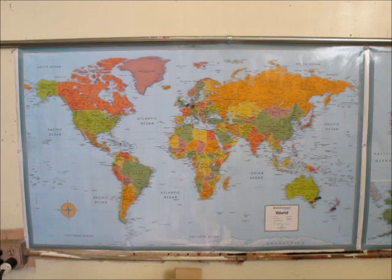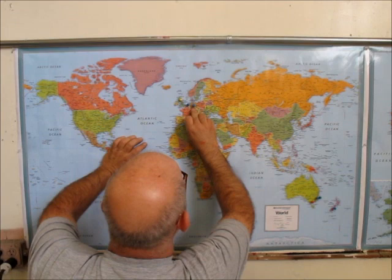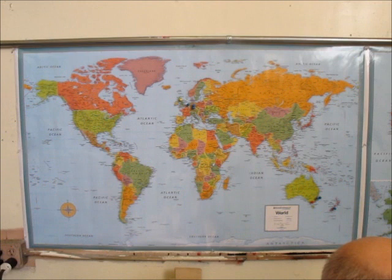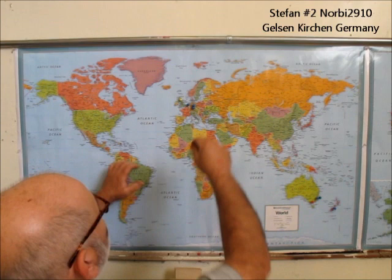Next is Chris in Bremen, Germany. I went to Germany on the map — where's Bremen? This map doesn't have good enough scale to see some of these other cities. And we've got another one — Stefan number two, in Gelsenkirchen, Germany. We've got a bunch of viewers in Germany.